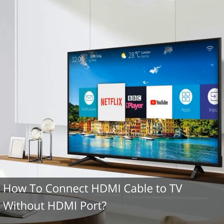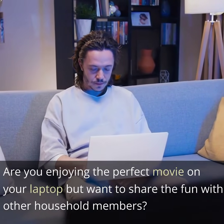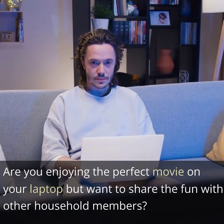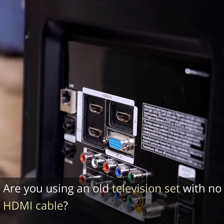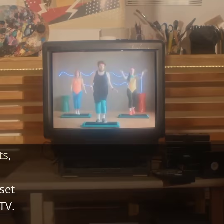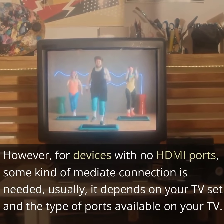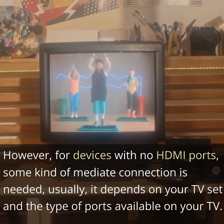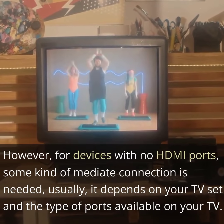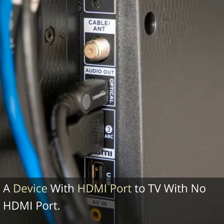How to connect HDMI cable to TV without HDMI port. Are you enjoying the perfect movie on your laptop but want to share the fun with other household members? Are you using an old television set with no HDMI cable? For devices with no HDMI ports, some kind of mediate connection is needed. It usually depends on your TV set and the type of ports available — connecting a device with HDMI port to a TV with no HDMI port.